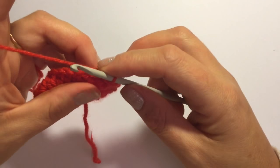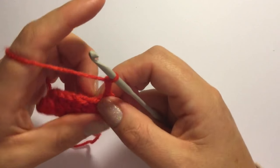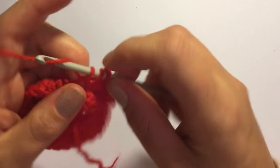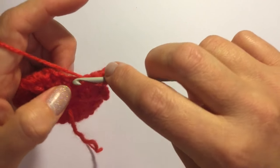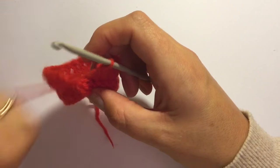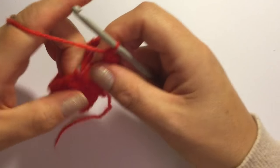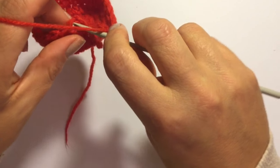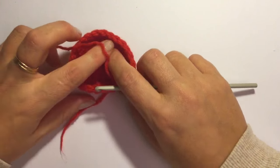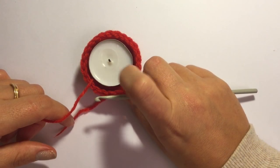You're going to do double crochets in these but start off by chaining three, and this counts as your first double crochet. Into the first stitch you're going to do a double crochet and you will have 24 all together. I've come to the last stitch and I'm just going to do it into the last stitch, and just slip stitch to the top of the first double crochet of the round. You should have a little pot that looks like that, and your tea light should fit nice and neatly into that.